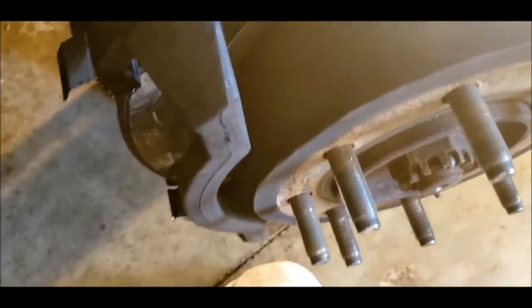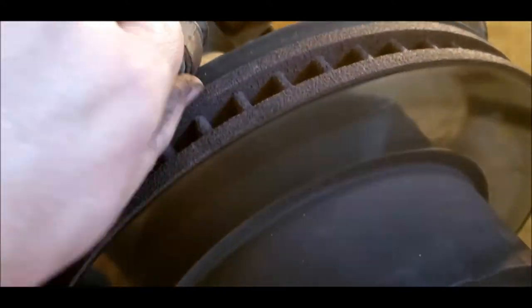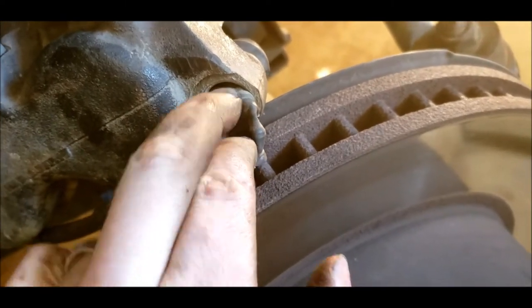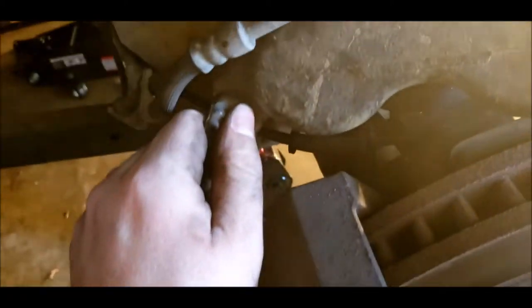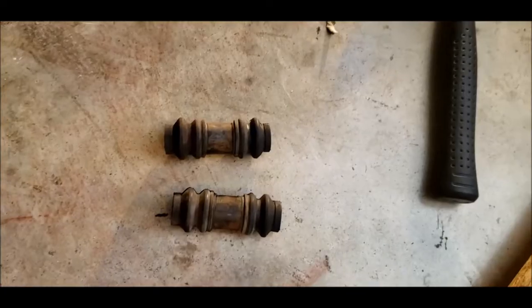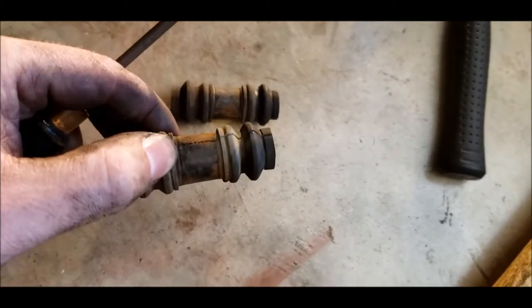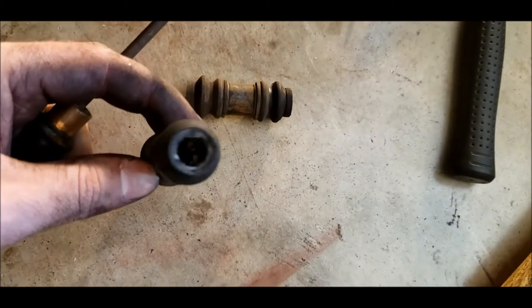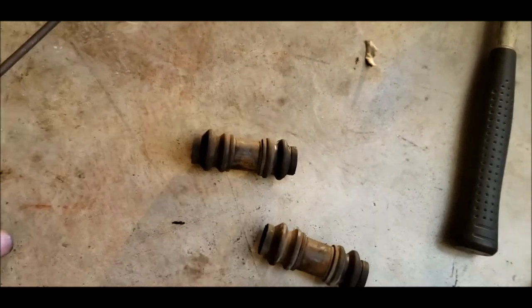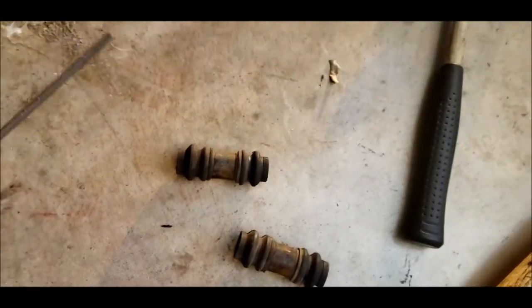We're not reusing the bushings, so you just pull them out. If they're stuck, you can put a little screwdriver around the edge to break them off, then pull these two bushings out, and then we'll put in the new stuff after we clean it. This is what the old bushings look like - a little bit of rust in there, but overall they were in decent shape. Could probably reuse them, just repack them with grease, but for $4 why would you do that?